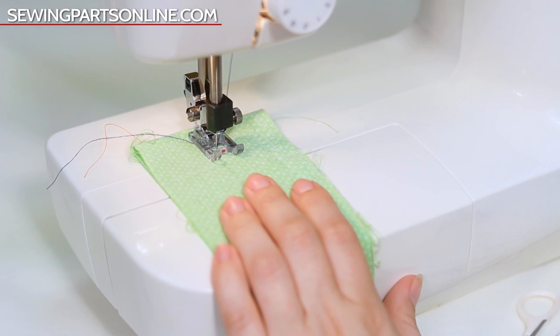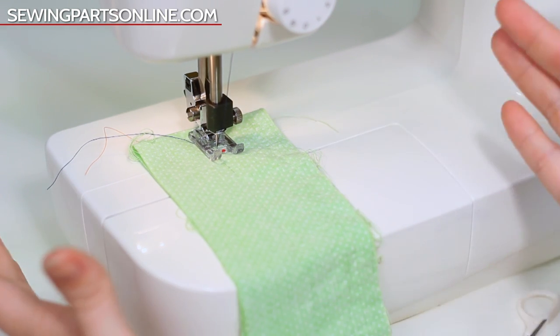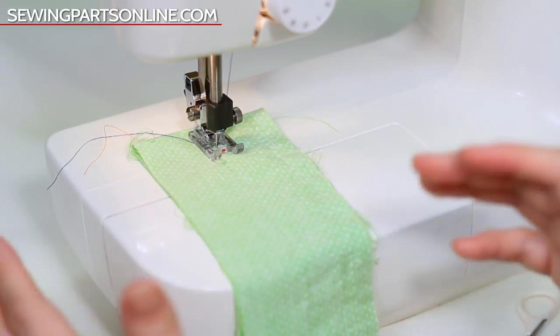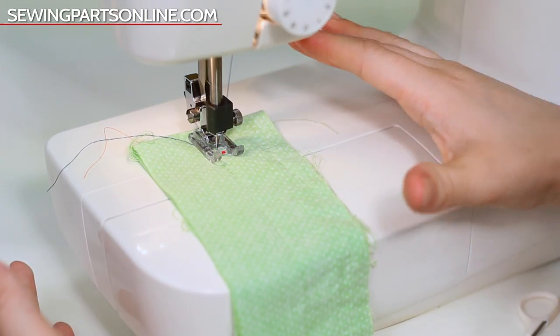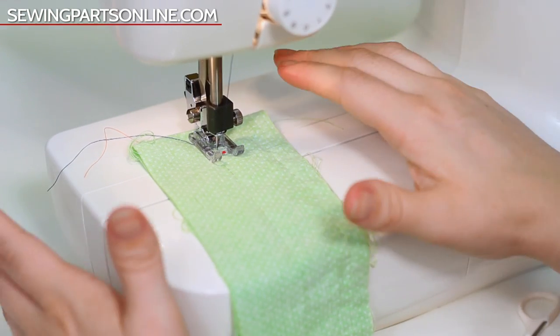Now let's talk about every sewist's favorite subject: tension. There are a ton of different factors that come into play with tension — thread weight, stitch length, fabric thickness and weight. It all can affect how the tension is formed and what your stitches look like. But what you really need to know is what bad tension looks like, what good tension looks like, and how to fix the bad kind.